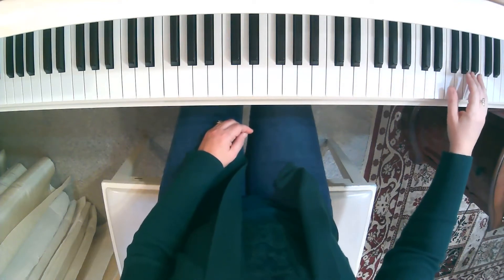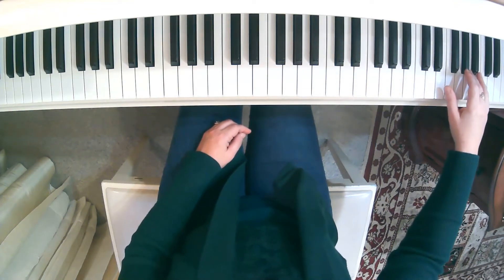For this part of the piece, in the right hand I like to think of this as chord blocks, and the pattern just repeats.